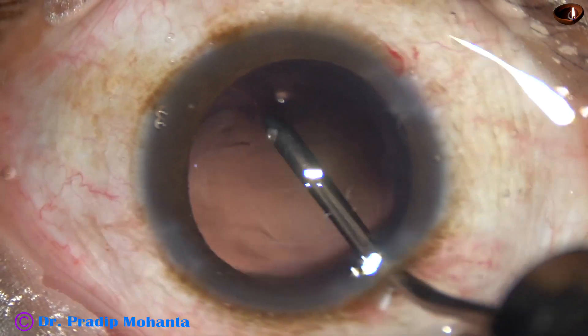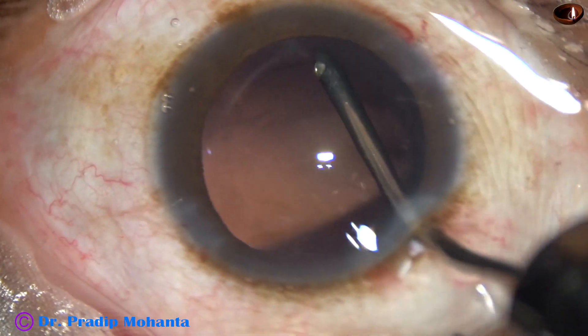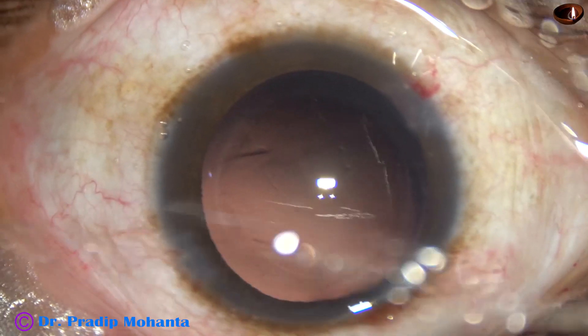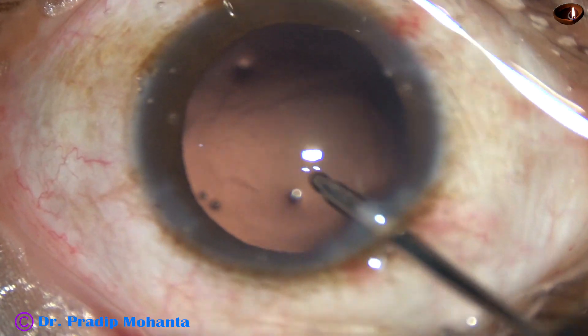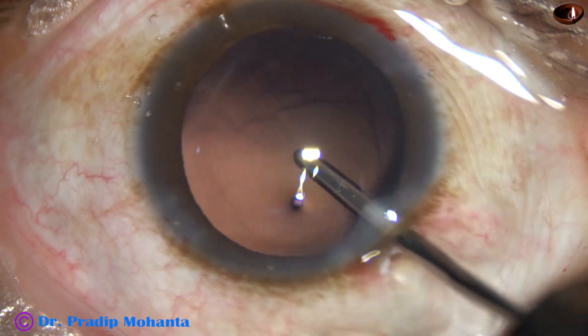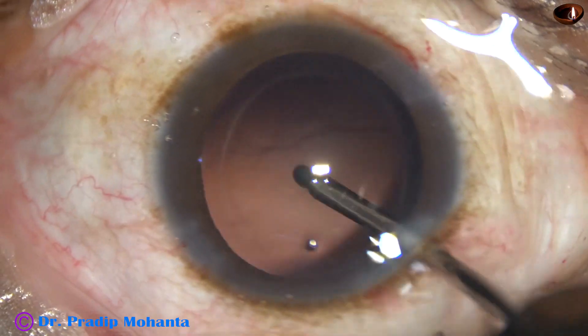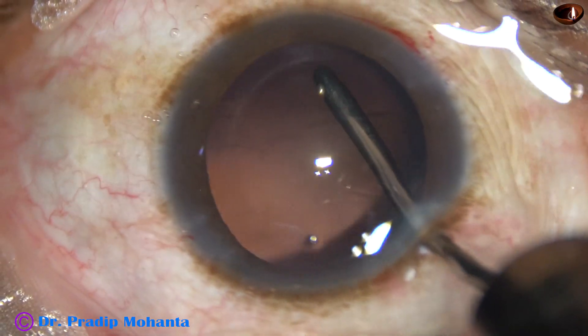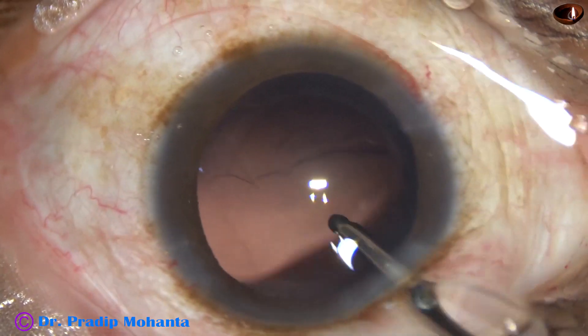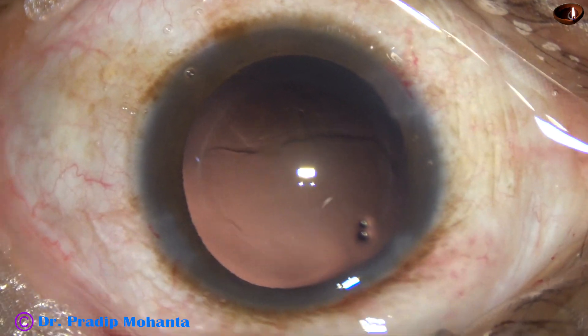Now I use the irrigation to hydro-polish the posterior capsule. Some lens fibers that are sticking to the posterior capsule are being dislodged by this maneuver.